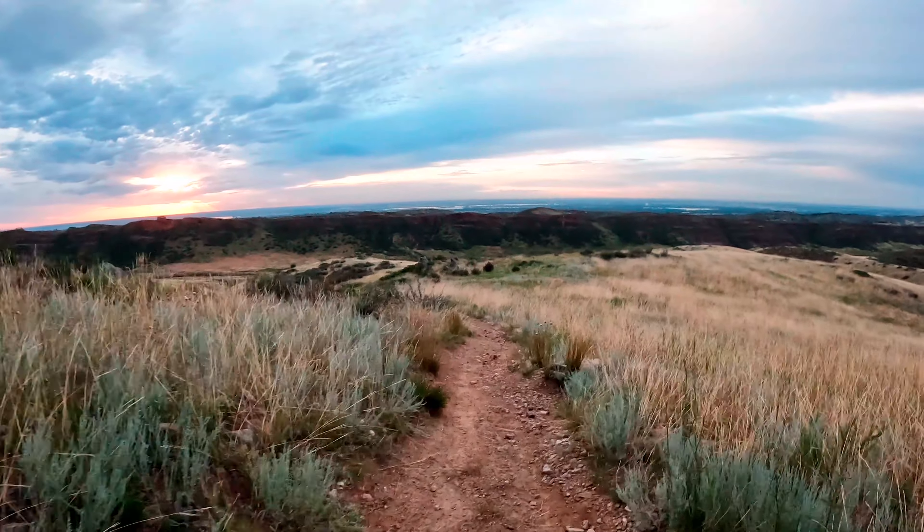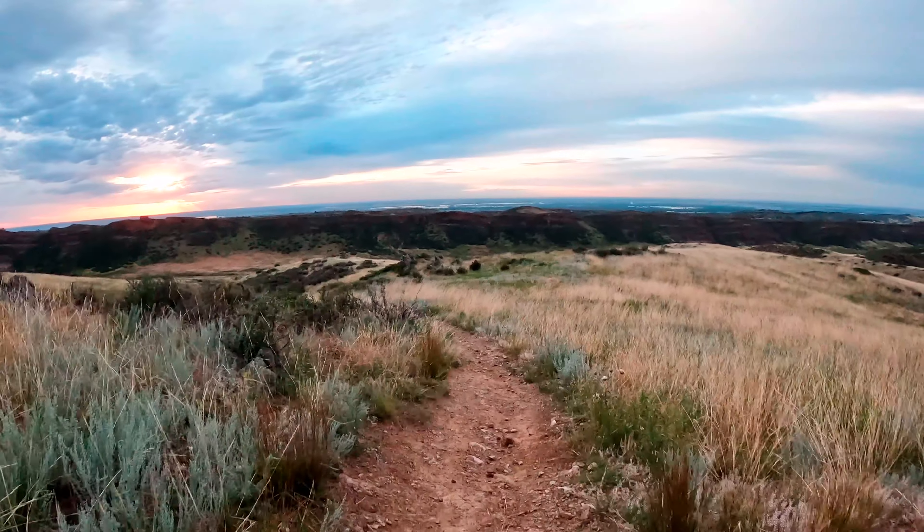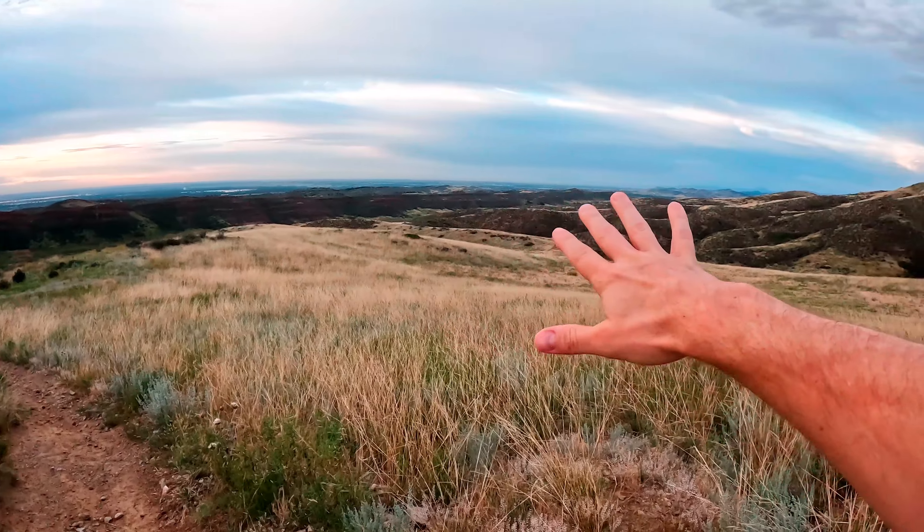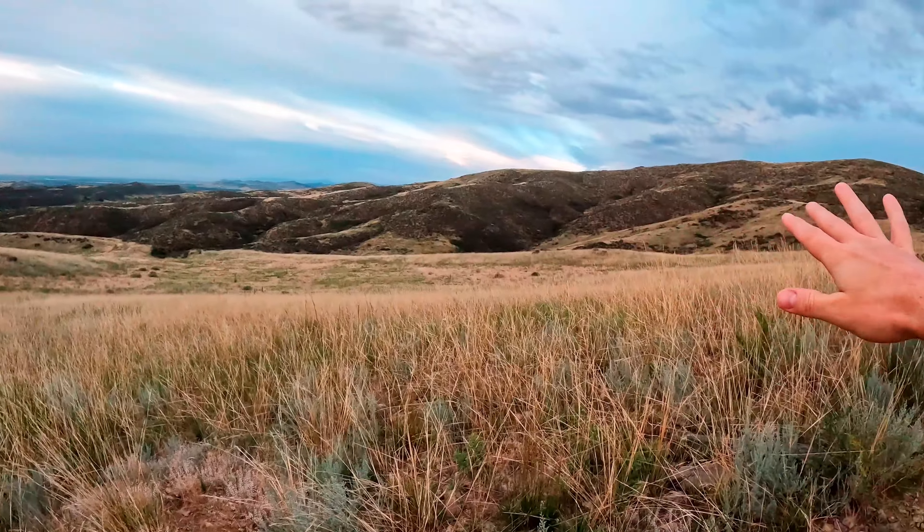I just love coming out here — I think it's so pretty. You got this ridge here, you got the foothills. It just doesn't get much better than this.